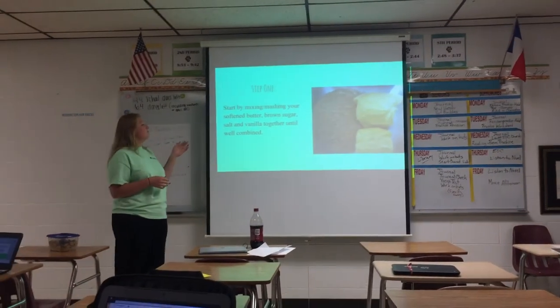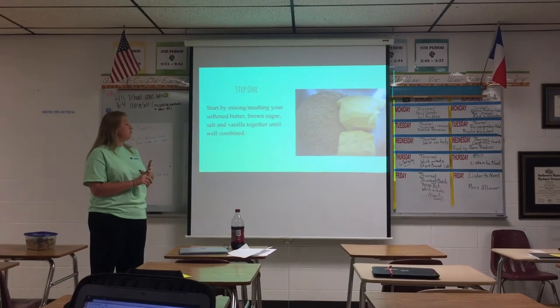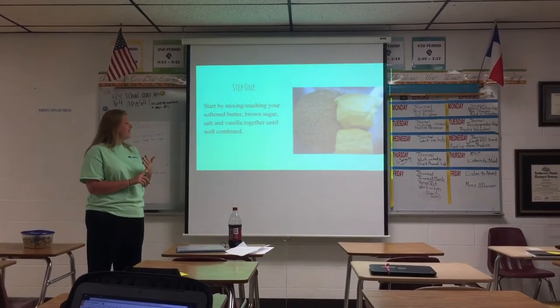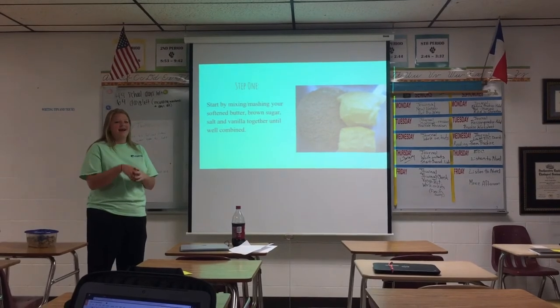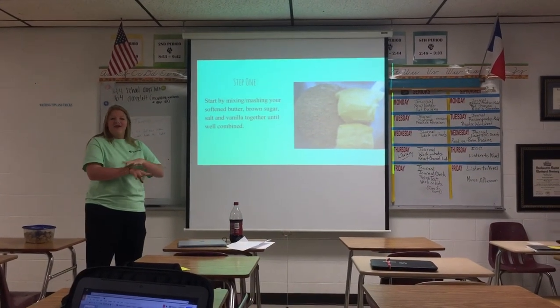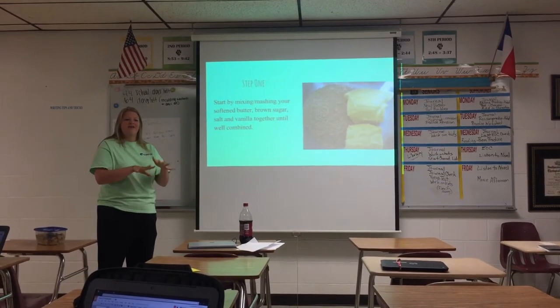For step one, you start by mixing and mashing your softened butter, brown sugar, salt, and vanilla together until it's all well combined. I got my KitchenAid mixer, put everything in there, and mixed it together for about 30 seconds until everything got good and softened.